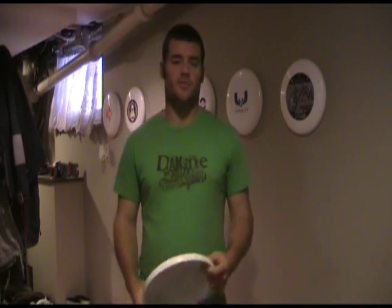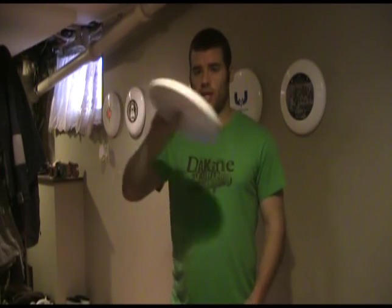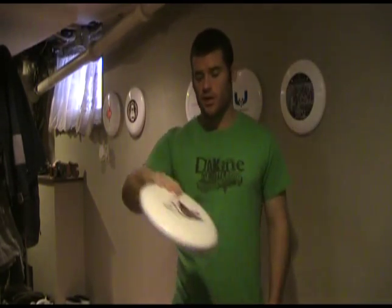I had a request from one of the fans on Facebook to talk about air bounce throws. What an air bounce throw means is that when you're throwing it, it's not necessarily going through flat. What's happening is it's actually bouncing down.